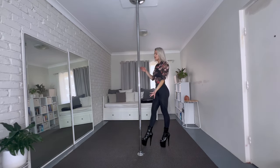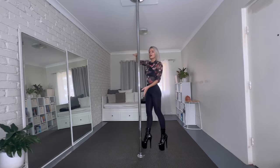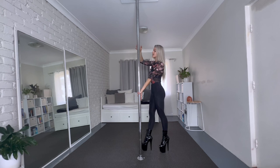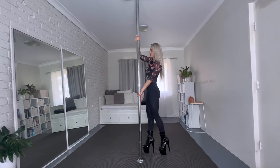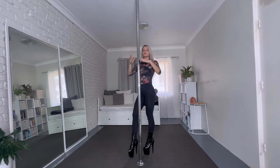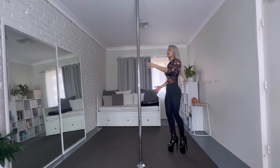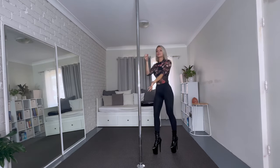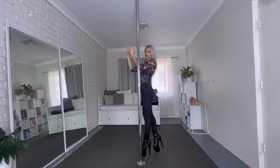I start behind the pole, bring the inside leg up, and then I push into the pole with my bottom hand and pull with the upper hand. This motion makes it possible to lift myself off the ground. So I kick my right leg up and use both hands at the same time, getting that upward motion by doing that.